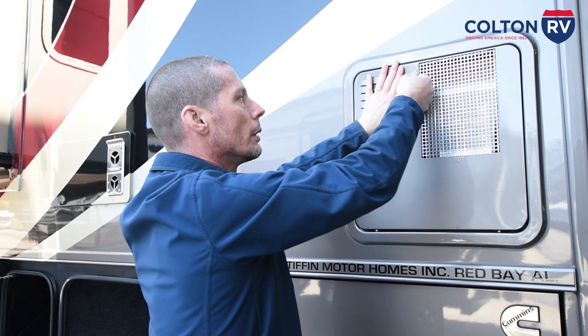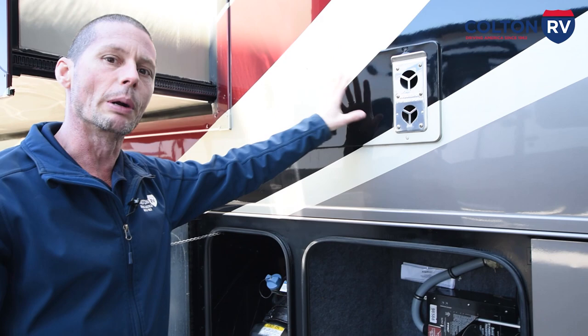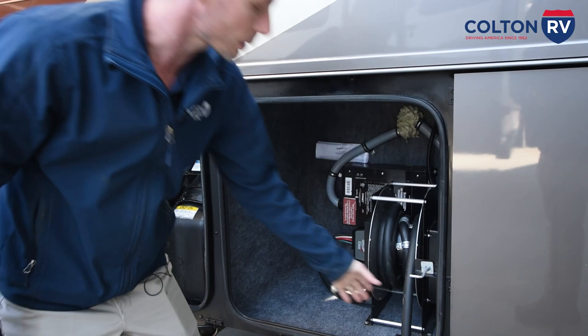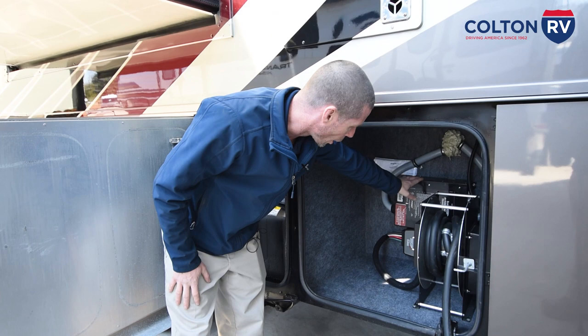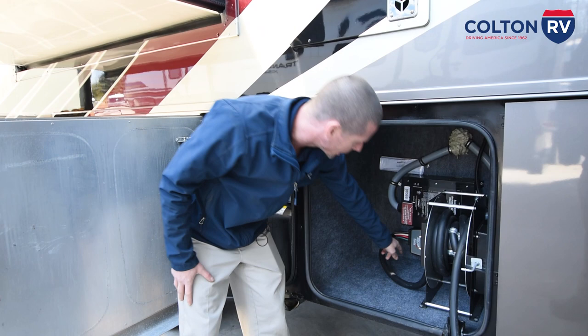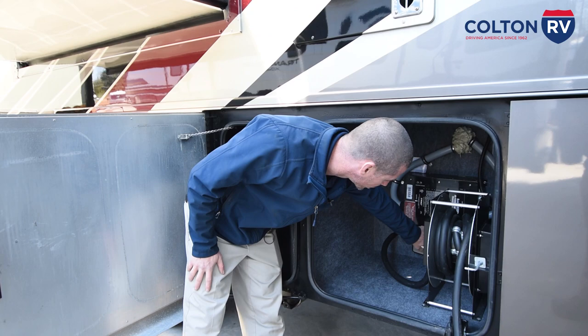You have another furnace here for the rear of the coach. Your power cords are here — it is 50-amp service. There's a power reel, and you just pull it out and go back in. You have your automatic transfer switch here to transfer power between the generator and the shore cord. And right here is where we installed your surge protector. When you have good power, the dog is lit white; when you have an issue, the dog turns red.